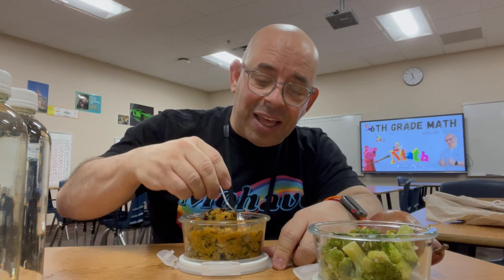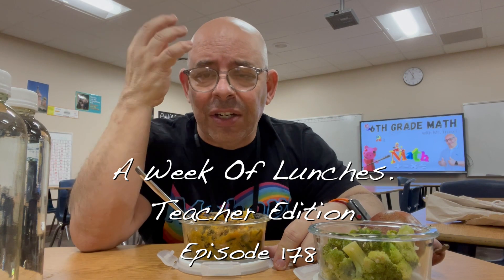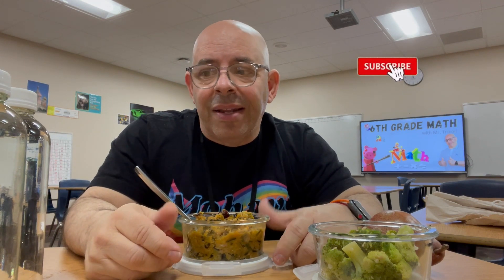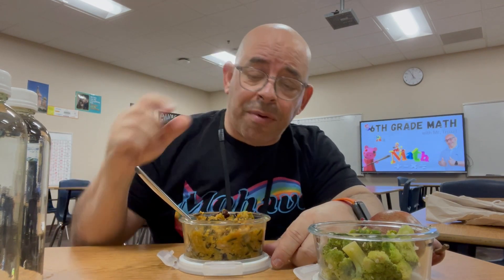Alright, let me show you what I have for lunch today. Lately I've been trying to eat these really starchy, nourishing meals. It's winter — it's like in the 30s when I get to work in the morning, like 37, 38 degrees. It was 70 yesterday, but still it's cold and I'm loving these really filling meals.